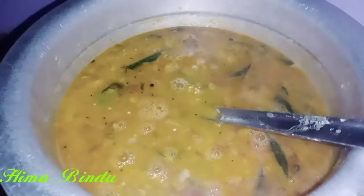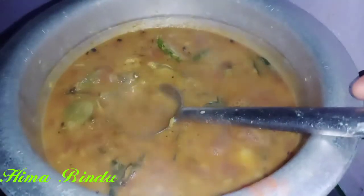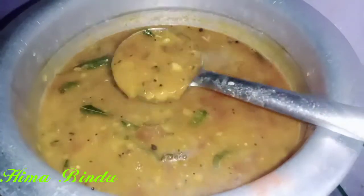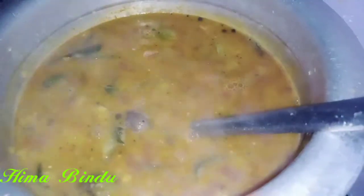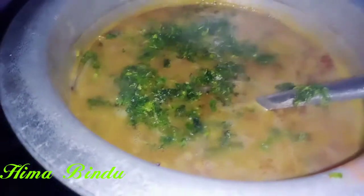Ready! So now I am ready. I am going to try and do the same thing. I am going to add a little more. We will have a little taste in the same way.